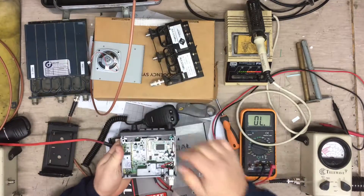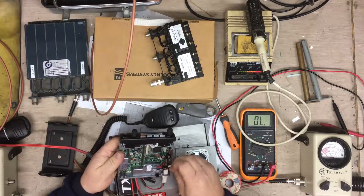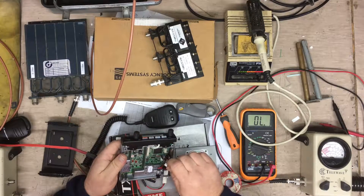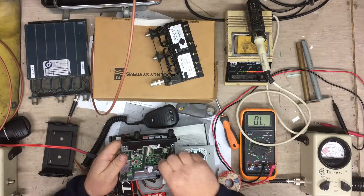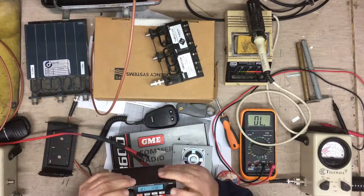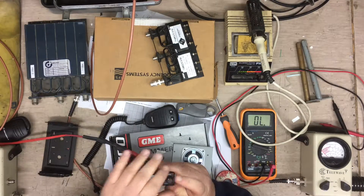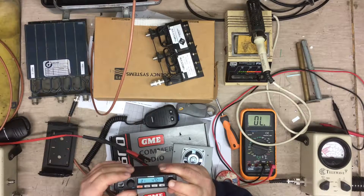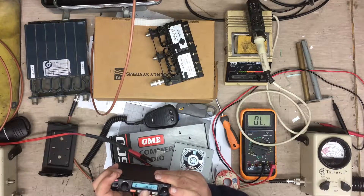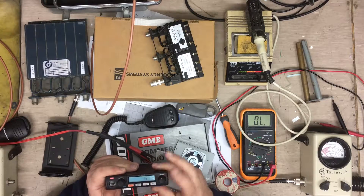I'll put the speaker in, make sure we've got some sort of noise coming out of it. Squelch. Volume. Well, I don't know what's in this radio. Being a commercial radio, I don't know how it's programmed up. But anyway, it's working.